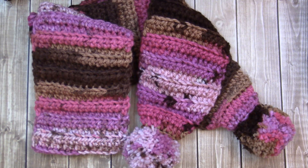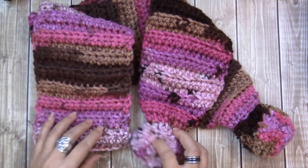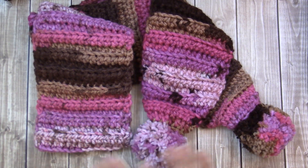Hi guys, my name is Yvonne, welcome to my YouTube channel. If you've been here before, then welcome back. I'm here again with another beginner-friendly project for you. This one I am calling the Ribbed Pom-Pom Scarf.